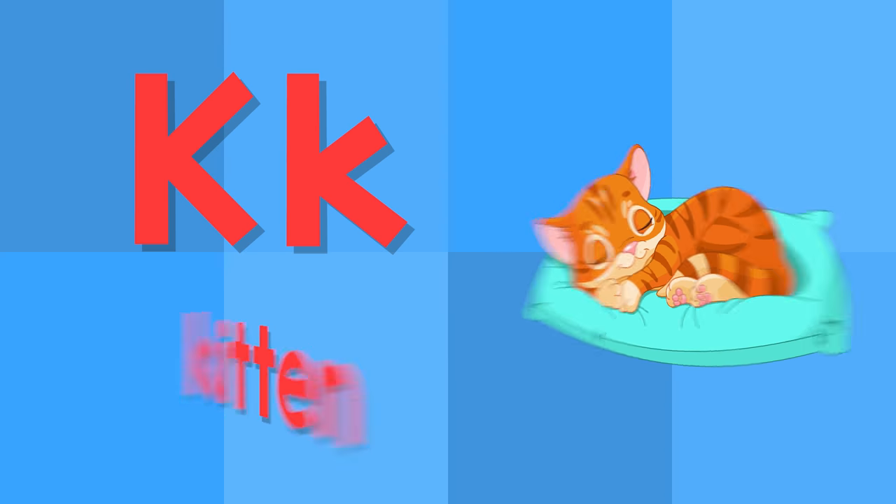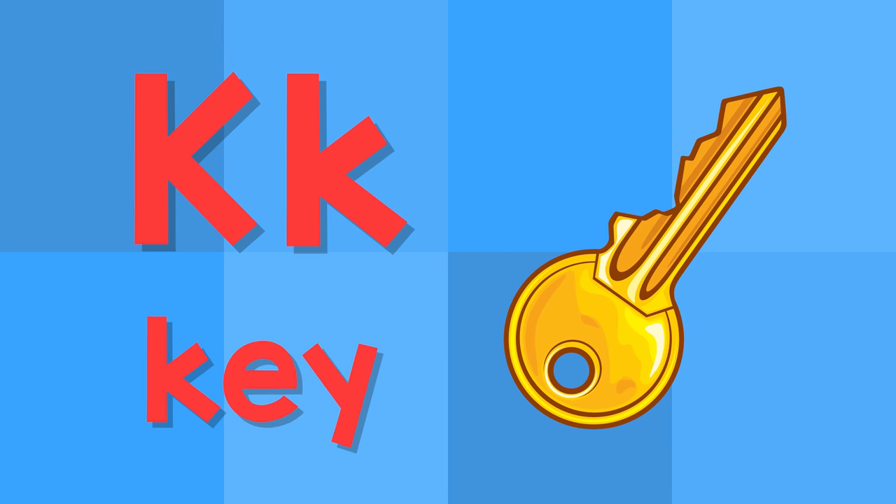K. This is the letter K. K — kitten. K — key.